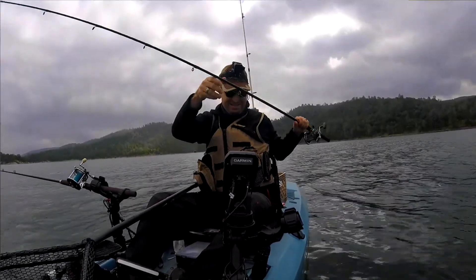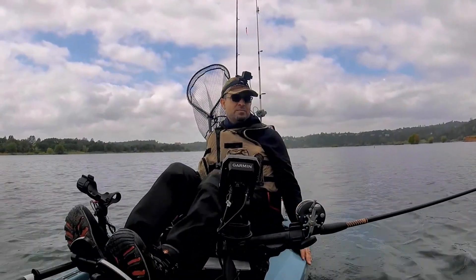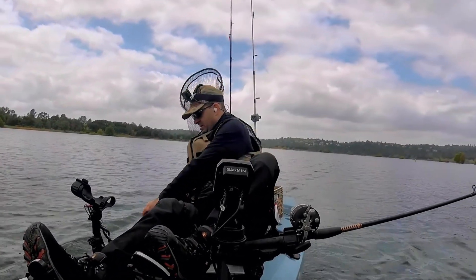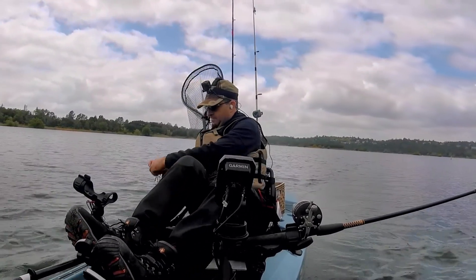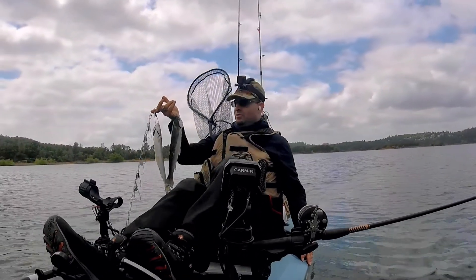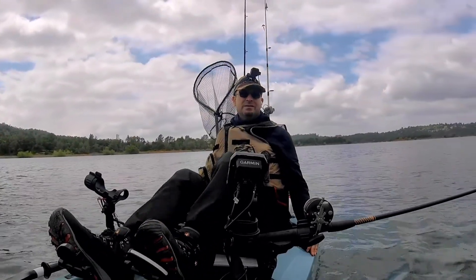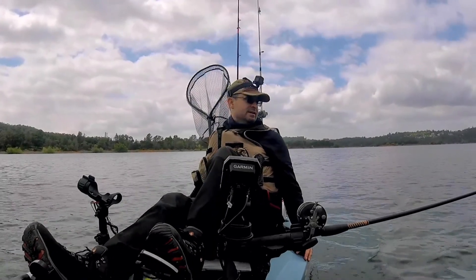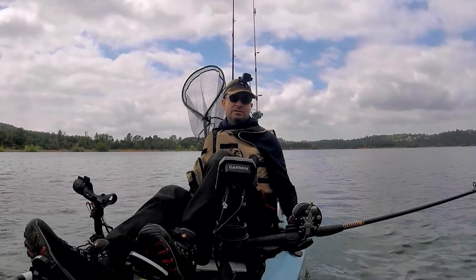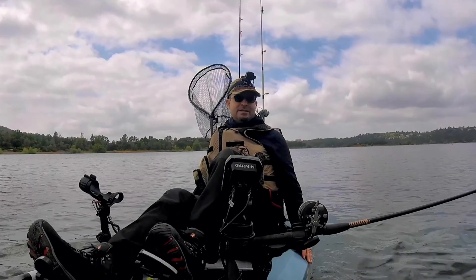We're almost back to the boat ramp so it looks like we're gonna have to call it a day. But hey, at least we got two fish on the stringer. Fishing was a little slow but better than nothing. I really appreciate you guys watching this, and if you liked it, please like the video and subscribe to the channel. We'll see you next time — thanks again!